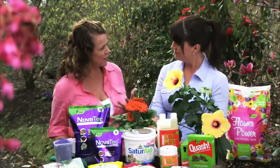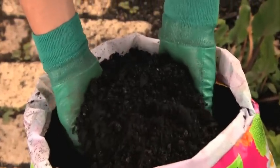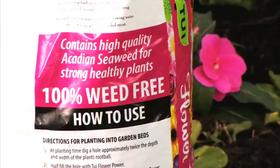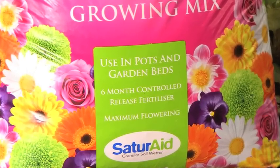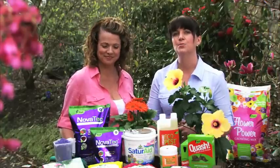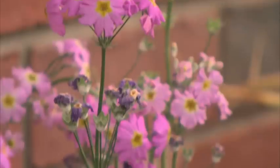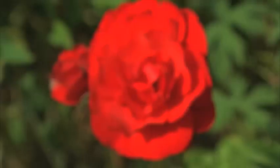So Katie, what's it got in it that makes it so good? Well, Tui Flower Power is bark and peat based with a six-month controlled release fertilizer. It has goodies like Arcadian seaweed for root development, slow-release sulfate of potash to promote maximum flowering, and saturate to draw moisture to the root zone where it's needed most. Flower Power is specially formulated to provide optimum growing conditions for all your flowering plants. That's why Tui Flower Power ensures your plants reach their maximum flowering potential while developing a strong root system and healthy green foliage.